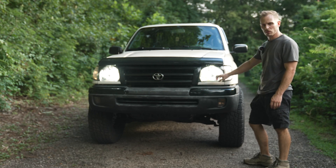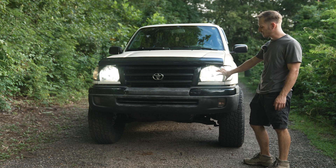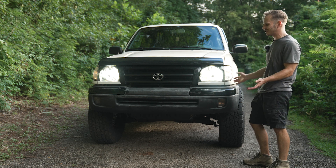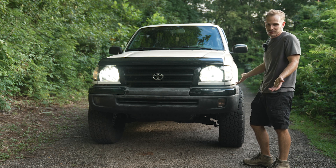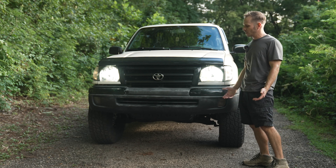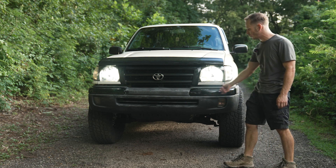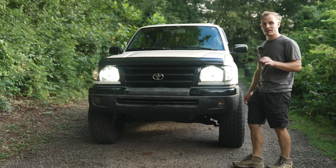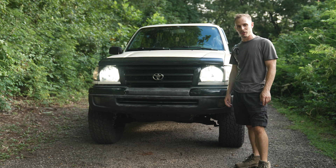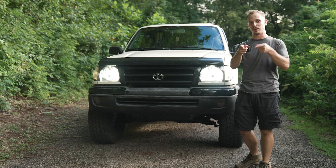So we gave the first gen Tacoma quite a facelift today. The bulbs look so much better — definitely the best part of today's install, and clearing up the housings was definitely necessary. The brows — it was a fun little mod, it is what it is, definitely half-assed. I still greatly look forward to getting rid of this bumper and doing a nice tube bumper setup with a winch to make it look a lot more like a 4x4 Toyota. I'm happy with it for now. Thank you guys so much for stopping by — if you're new here, think about subscribing. I'll see you in the next one — keep elevating, adios!